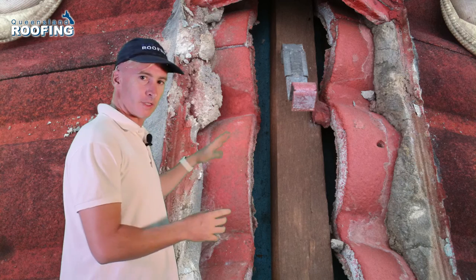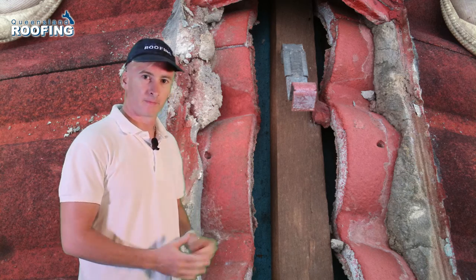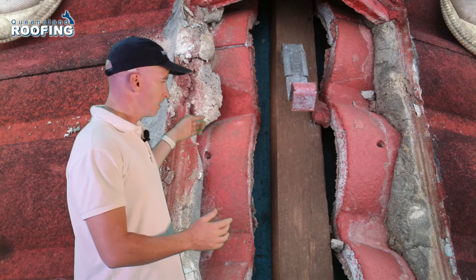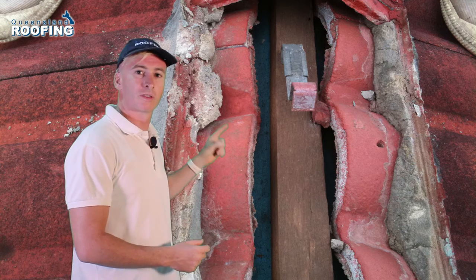If you look at this photo, you'll see that we've tracked a leak on the top of a ridge cap. You can see here, water has tried to get out of the weep hole, but the weep hole was blocked.